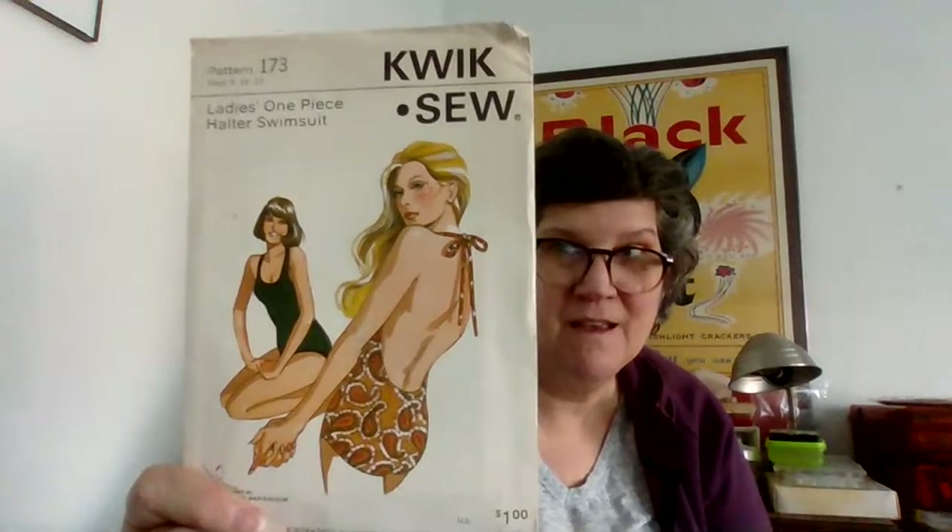And then another great 70s suit. And another bathing suit pattern — just a basic one.